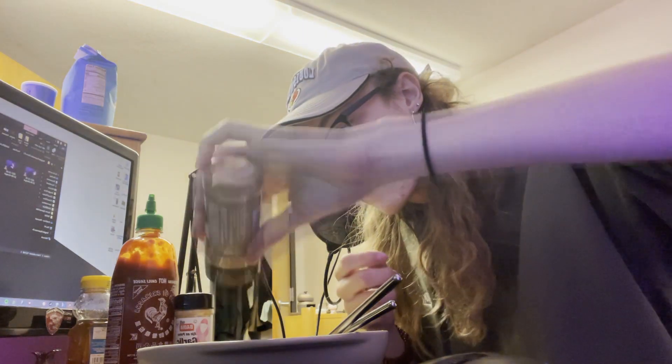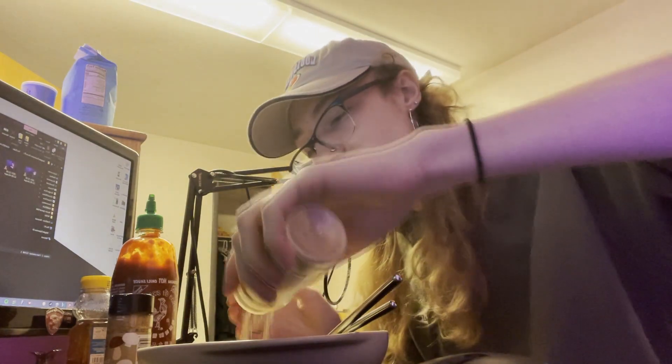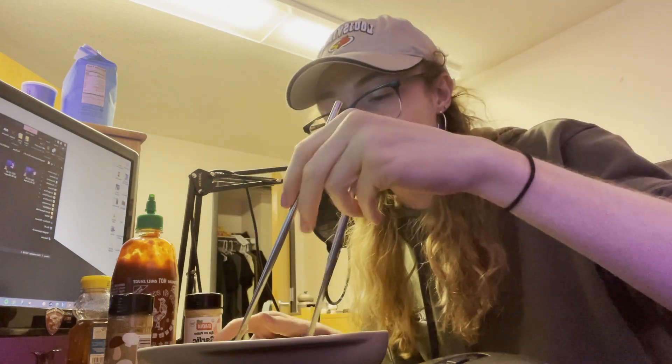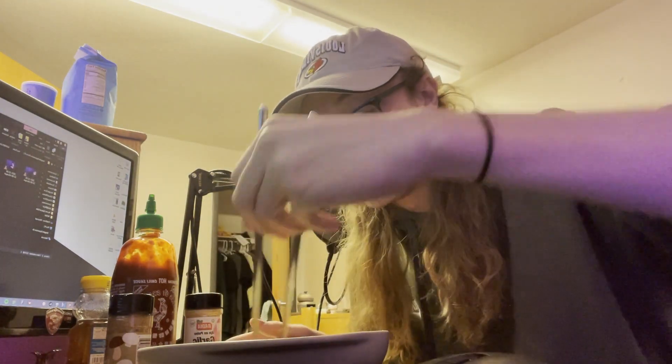Every one of my subscribers is a complete genius and understands everything about cuisine, so you guys get what I mean. Then we add the garlic powder — not too much, not too little, just enough to get it going. That was a lot, I looked away for a second. Listen, it happens — sometimes we over-season our food and we just have to live with it. I don't have money to redo this, we got one shot.